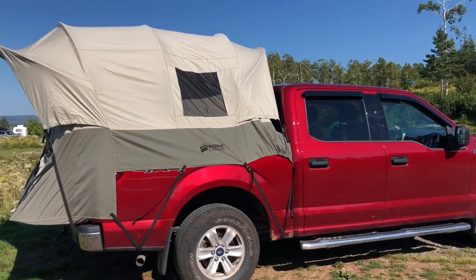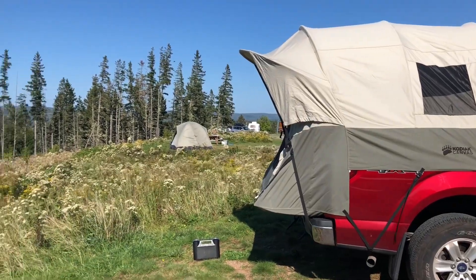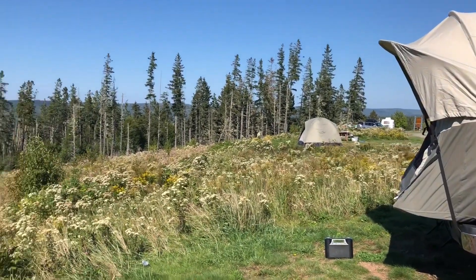I haven't experienced it in rain yet, but I was in very stiff wind — you can see here it performed fantastic. This tent is solid. Really like it.